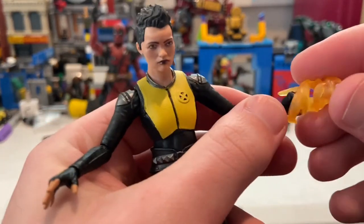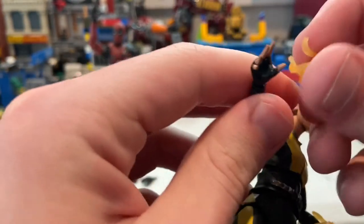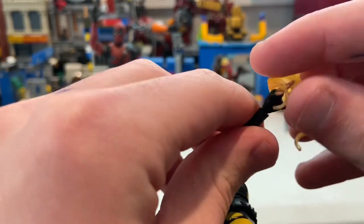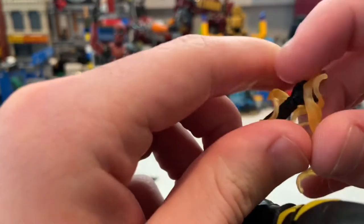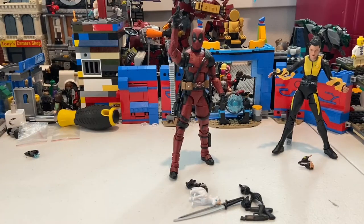For the flame accessories, they're translucent rather than opaque, so they look a lot more like actual flames, which I really like. You just slide them onto her arms and it looks pretty cool.